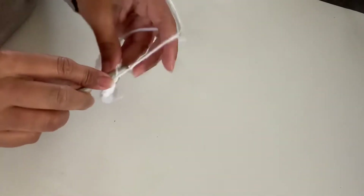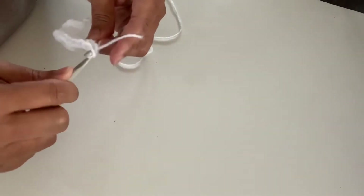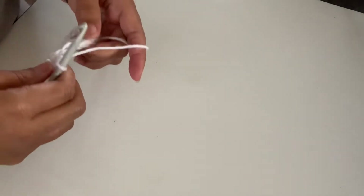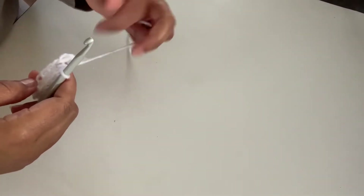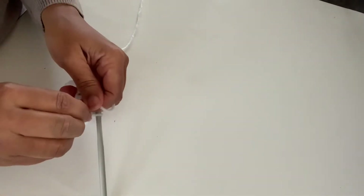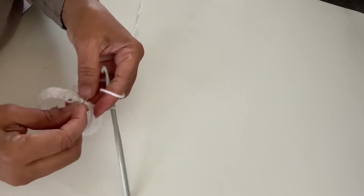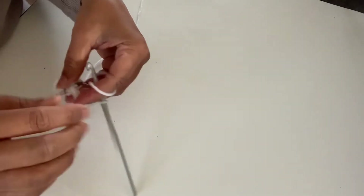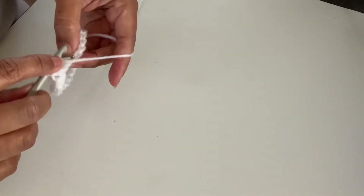When you get to the end you should have 22 single crochets. I don't join here — instead I take my safety pin and mark where I started, just so I remember. From here on out we're going to work half double crochets.